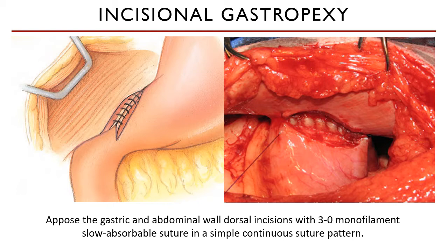The cut edges of the transversus abdominis muscle are then sutured to the cut edges of the gastric wall. A 3-0 monofilament synthetic slow-absorbable suture material is deemed appropriate to hold both tissues together.